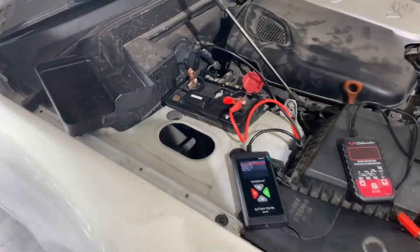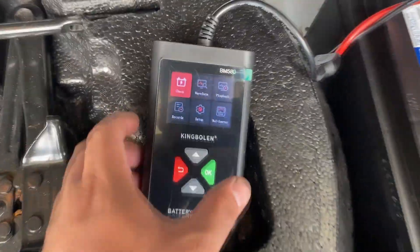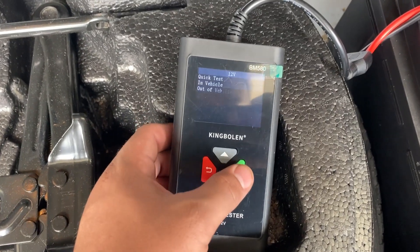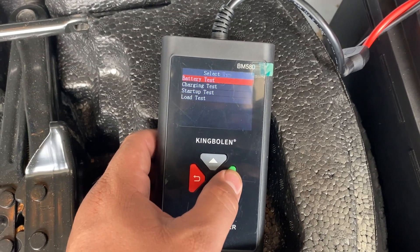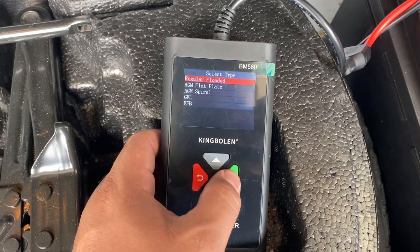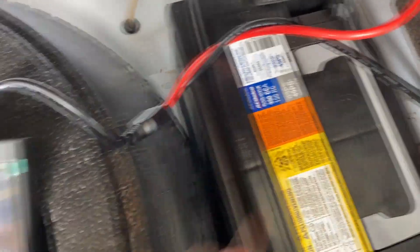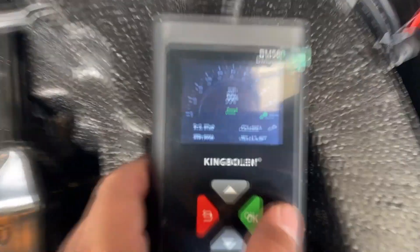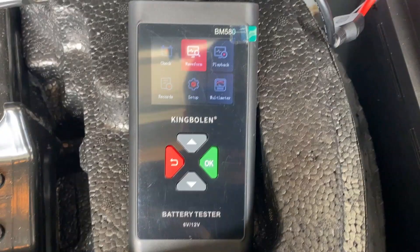Moving to the trunk — got the battery tester connected directly to the battery. Going into check mode, 12-volt system, in vehicle, doing a battery test. This is a regular flooded battery, cold cranking amp rating is 900 CCA. Hitting okay — our state of charge is 99%, battery is good.